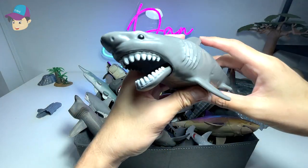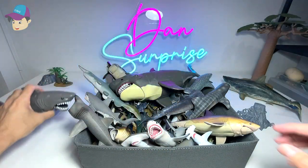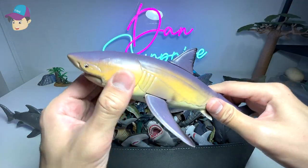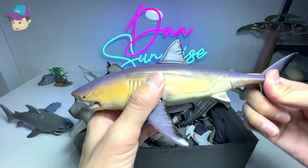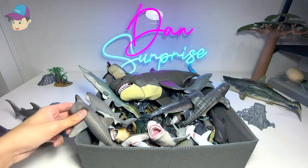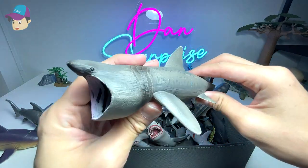Next up we have a shark that was actually purchased from Toys R Us, I think. This one is a pretty cool figure — it has a movable head, movable jaw, movable fins, and the tail can be moved as well. I got this quite recently. It's a Collect-A basking shark.